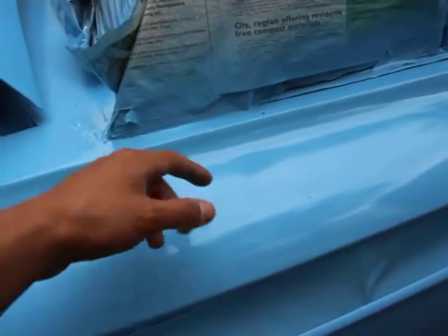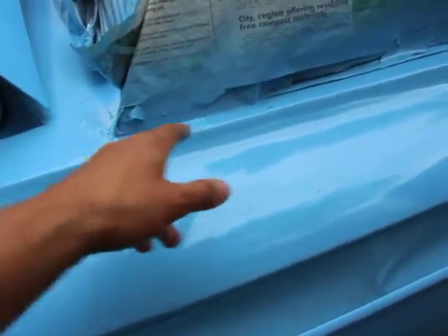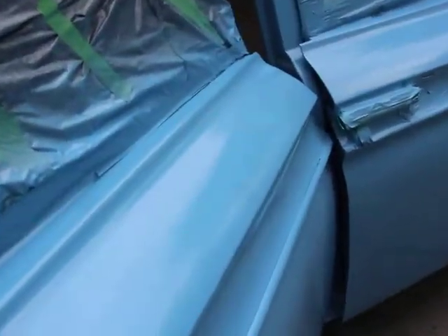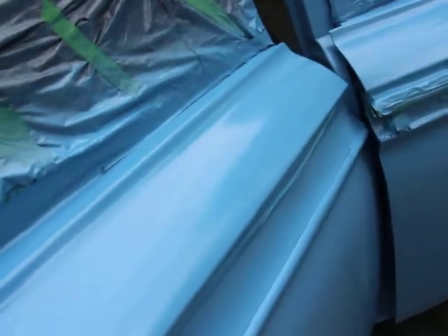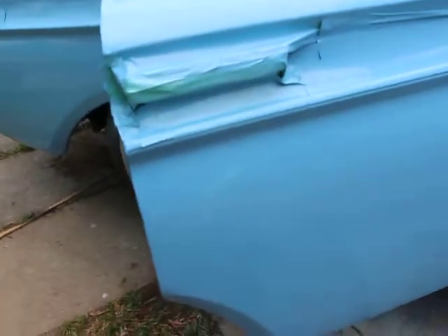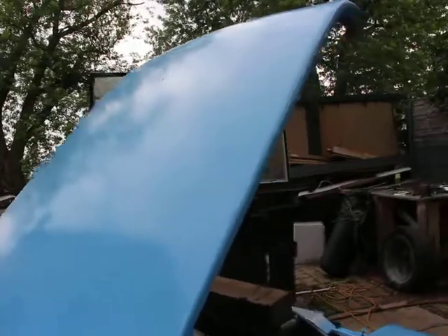Really it only takes a little bit — an orbital or jitterbug sander, or palm sander. Sometimes I interchange the names. It really only takes a few seconds. There was a run here — you can sorta still see it. Right there, a little bit of a run there. And those are the holes for trim. The hood is actually a little bit dull — maybe a little bit more sanding there.